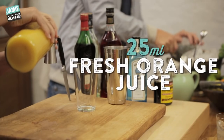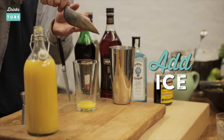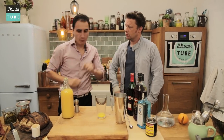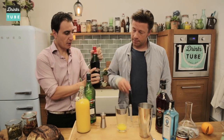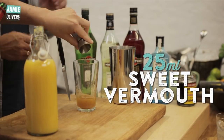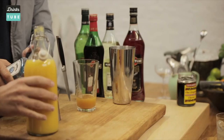25 ml of freshly squeezed orange juice. Ice into the tin. Now we're gonna take the last bottle of vermouth, dry style of vermouth, and 25 ml of dry vermouth. Third ingredient, 25 ml of sweet vermouth. And now last but not least, the main ingredient — gin, London dry gin.